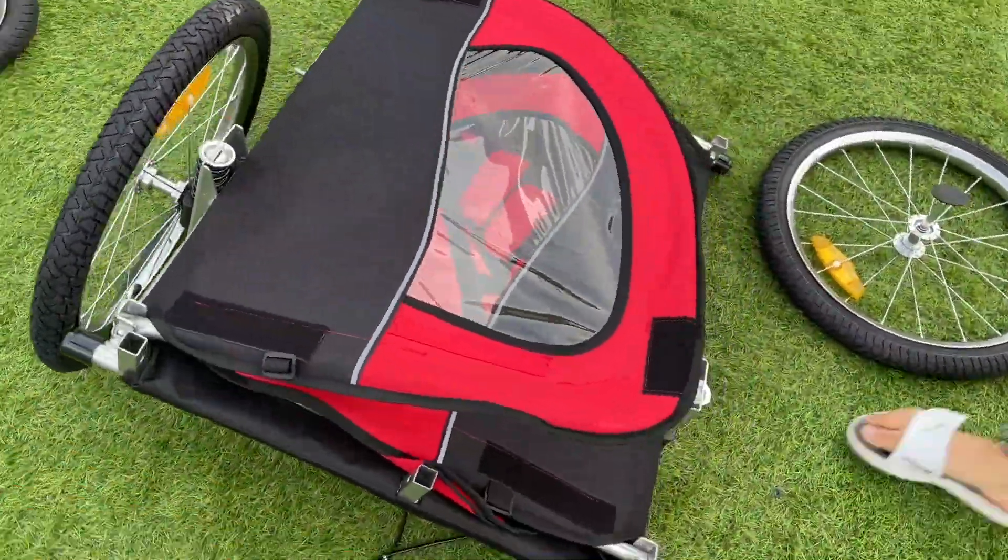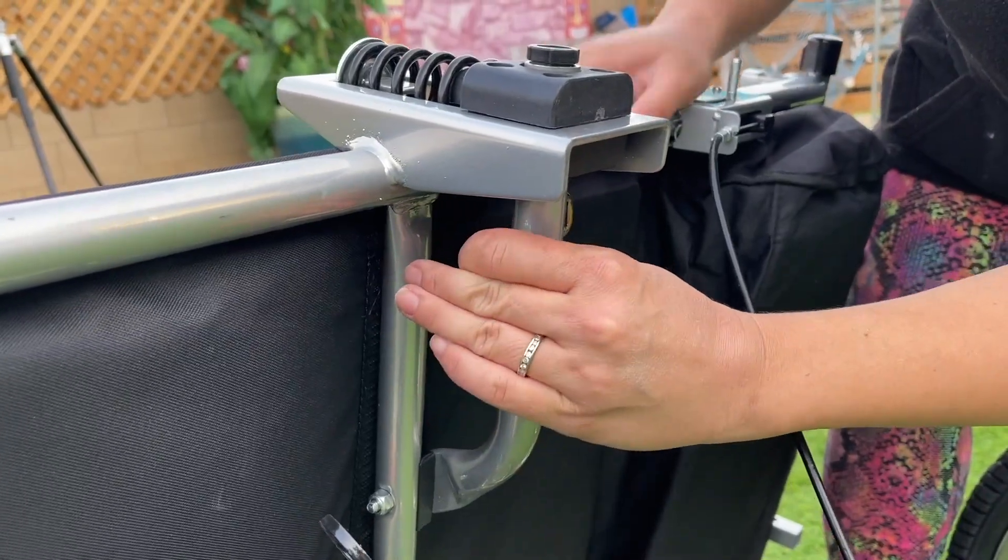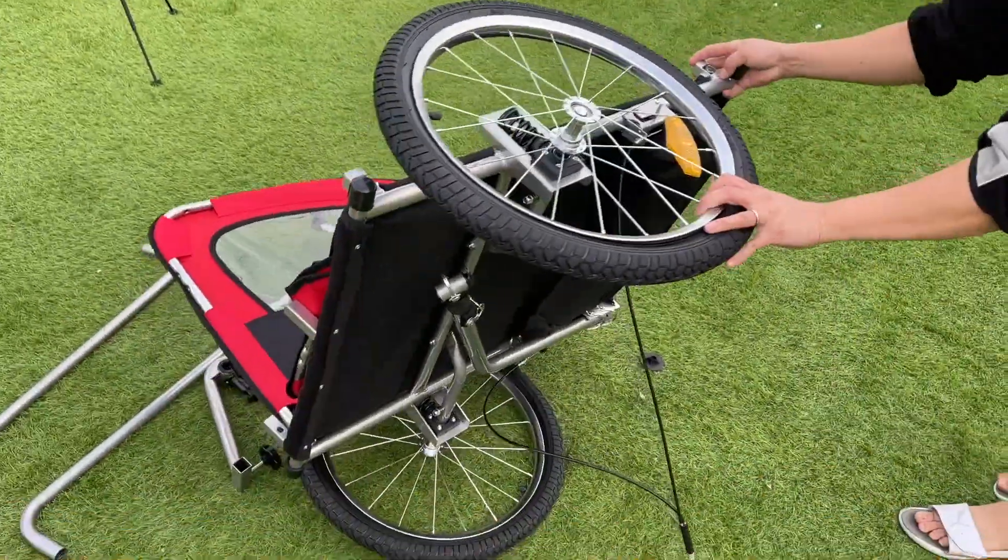Next, go to the other side and do the exact same thing — squeeze and hold, insert, and done. So far it should look like this.